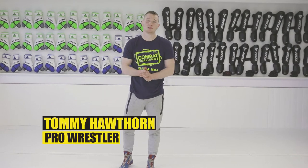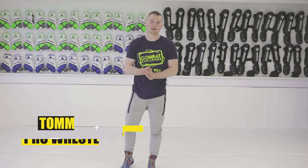Hi, I'm Tommy Arfon. This is my playlist. Today I'm going to show the single leg attack.